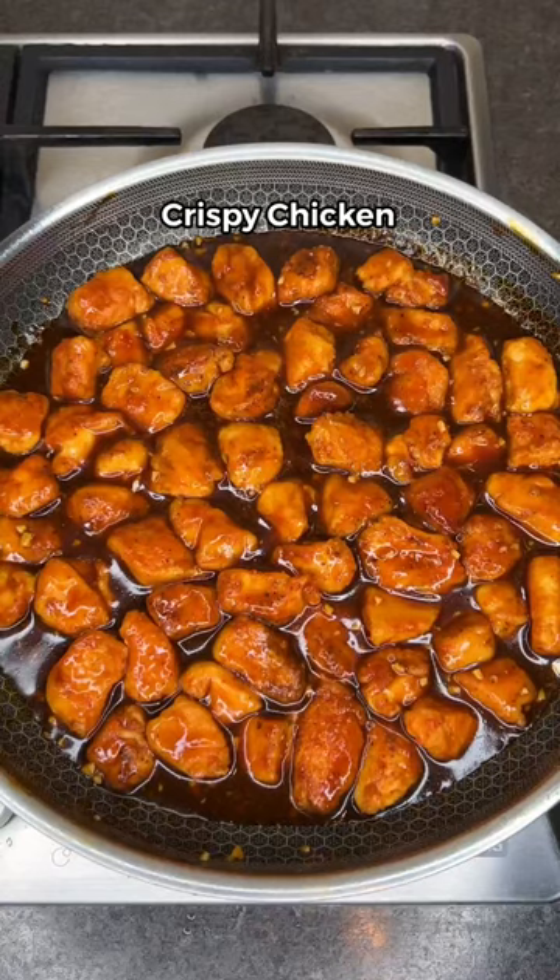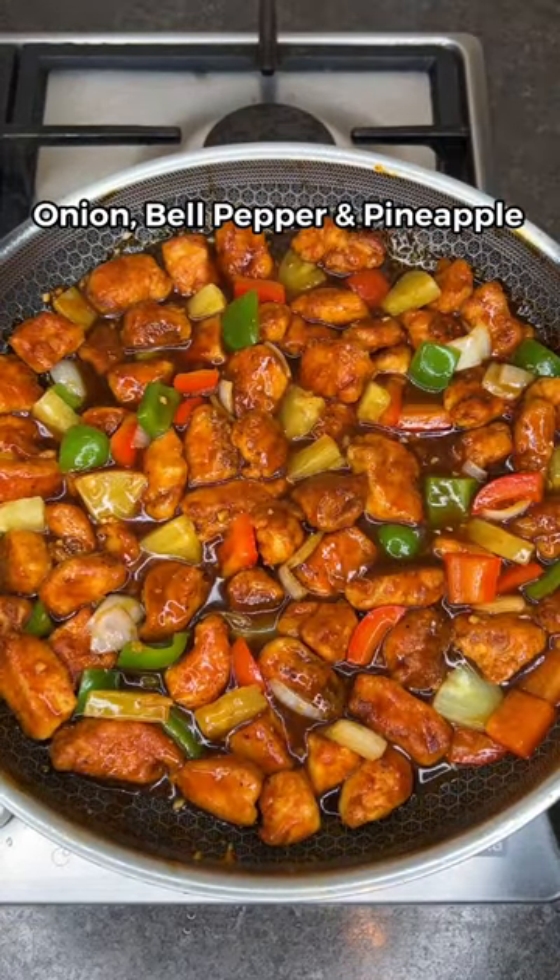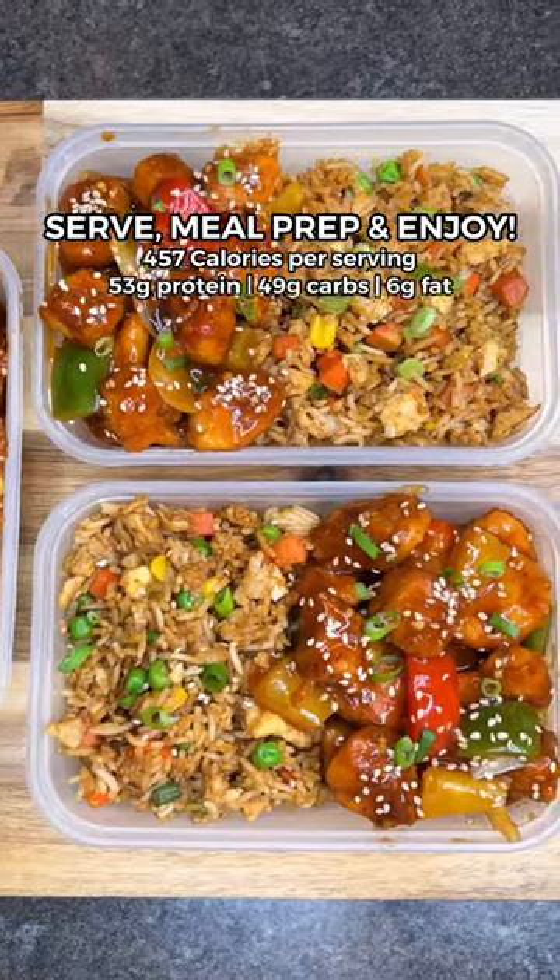Add the crispy chicken back in with onion, bell pepper, and pineapple. Distribute into four equal servings, then serve and enjoy.